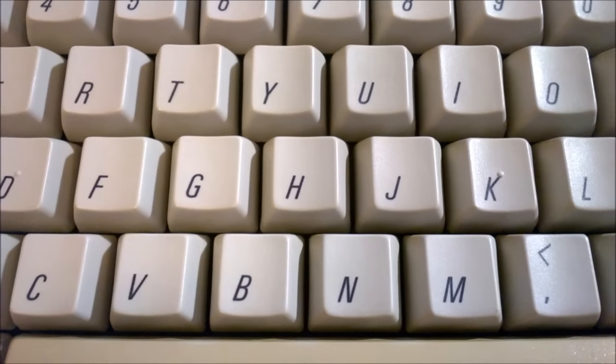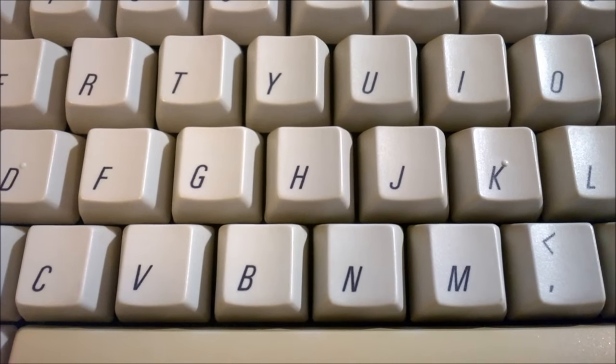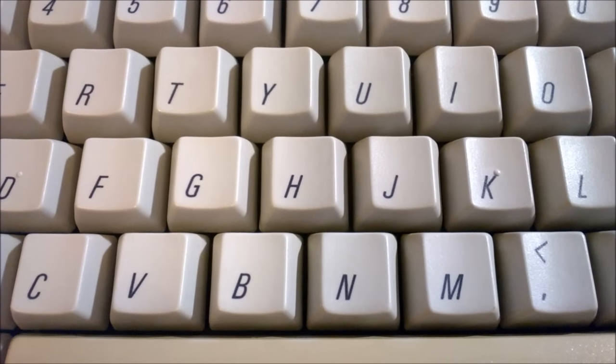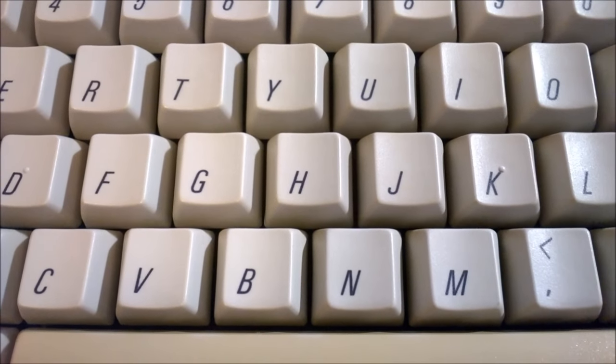The sound is quite pleasant, to be honest. It's partly because of how the case of the keyboard impacts the sound that the keystrokes make. They're very pleasant switches overall, and I think anyone with a heavy typing hand should really quite like these.